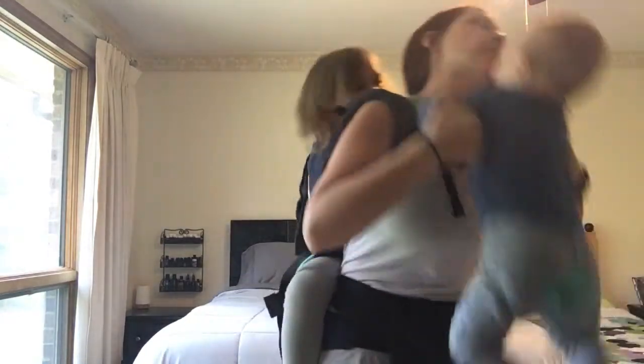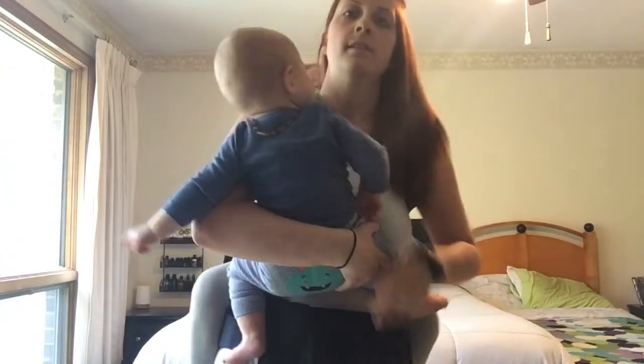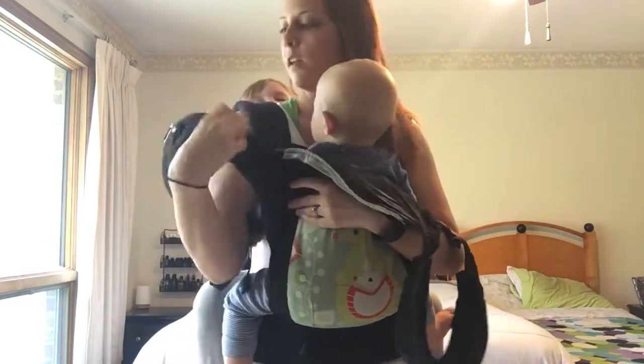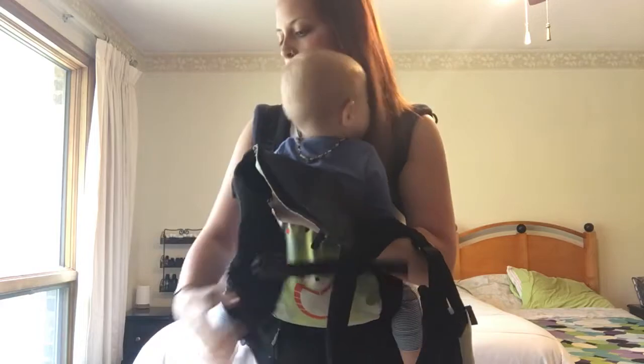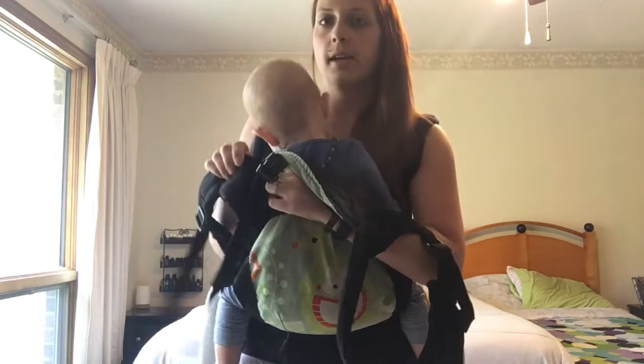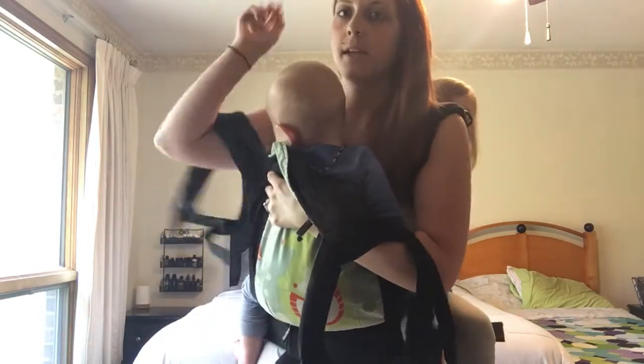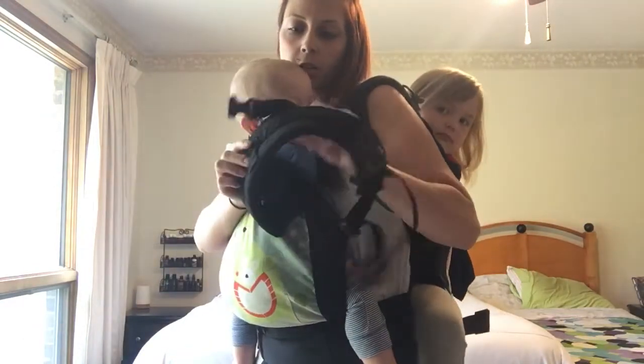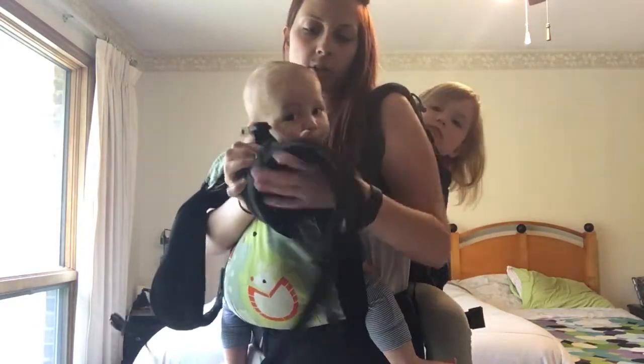Little brother's jealous, but now I'm going to pick him up and put him on my front. Pull the panel up. I need to be sure I can reach my chest clip because he was on my back last time, so it's a little low — I might not be able to reach it. I'll pull these up a little bit to be sure I can reach.